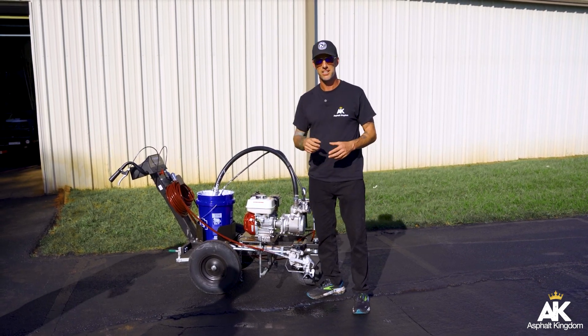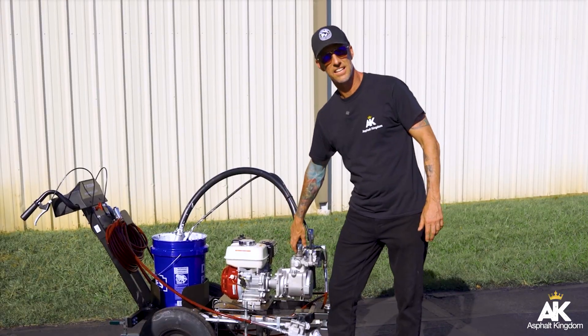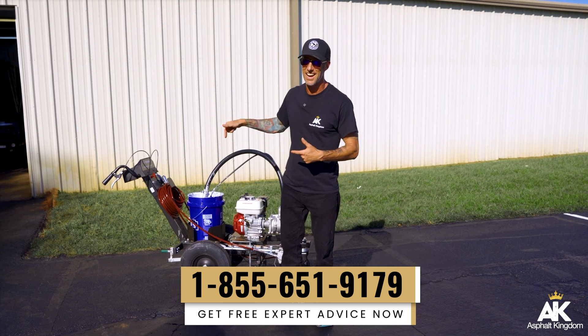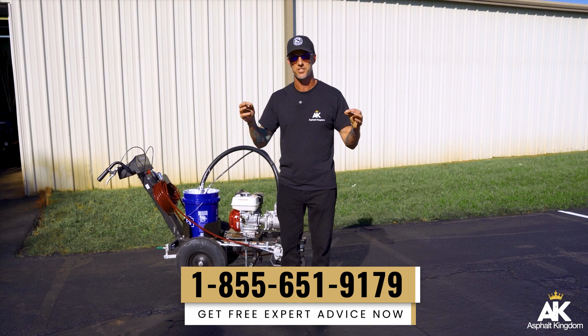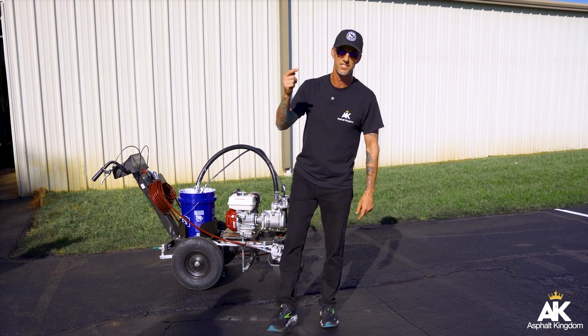But I could have eliminated the problem a lot earlier had I used acetone or paint thinner in the outlet valve and the inlet valve right on this Powerliner 3500S. Make sure that you're cleaning it up nice with the acetone and thinner, and then you'll be able to get to spraying your parking lot striping projects and be all set to go.